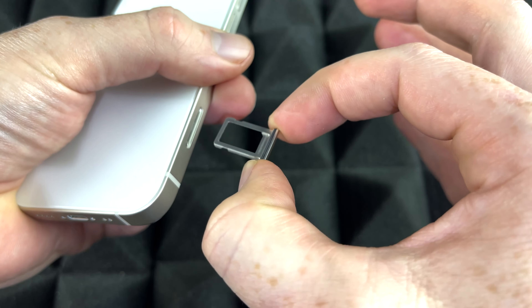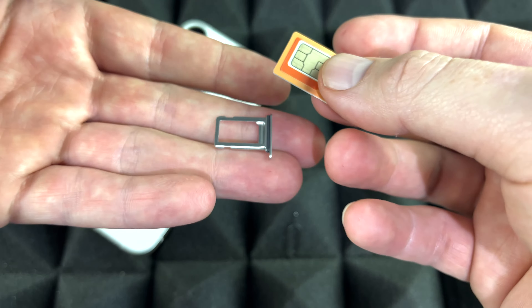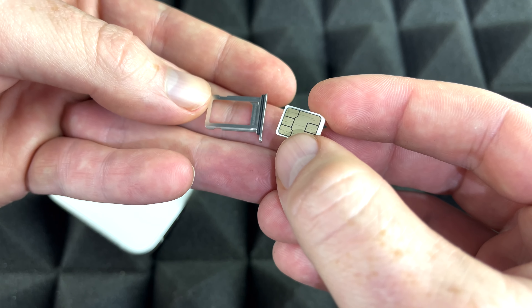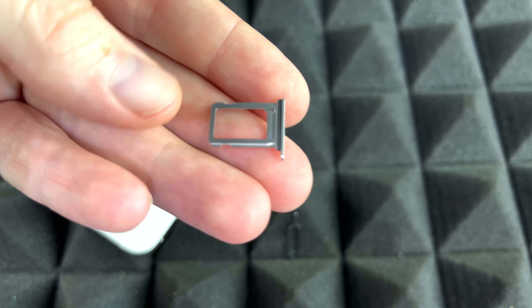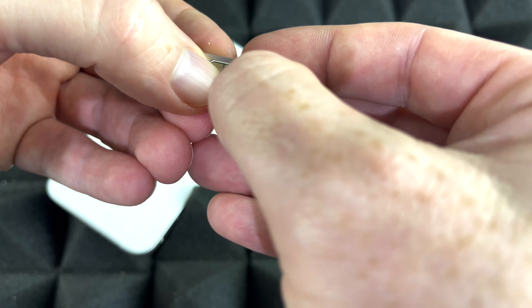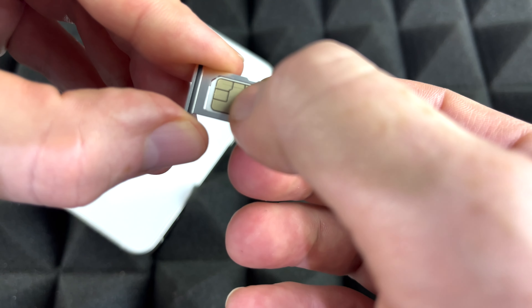So there's the tray. You can only put the SIM card in one way — you cannot put it in the wrong way. SIM cards usually come in these adapter things, so just take out the smallest one from the adapters. That's the one that works with almost all iPhones now; only really old iPhones would use the bigger size. I'm going to turn my tray around — the SIM card goes like so, then it fits in. Just try it out and see which side fits.